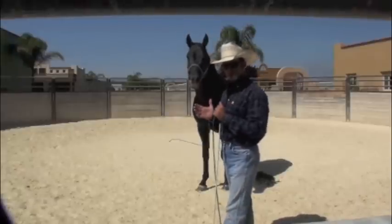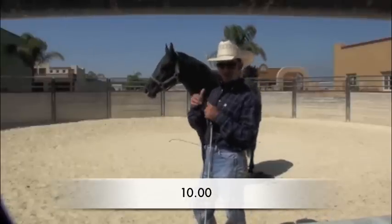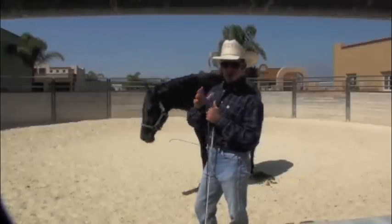That's probably all I'm going to do with him today — about 10 to 15 minutes of work and he's wet, but he's learned a lot. Letting him sit right here is really good for him. Hopefully I'll get to show you more of him along the way and you'll see how it progresses.